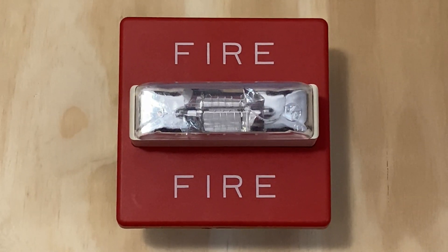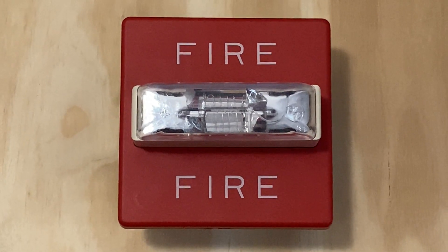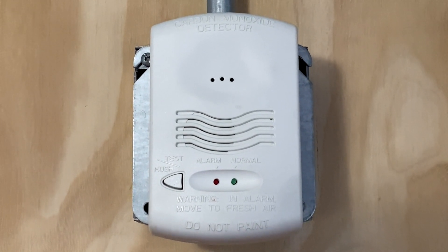For our first notification points we have the Wheelock RSS241575W, and this device is set on fixed 1575 candela. We also still have the System Sensor CO1224T carbon monoxide detector.